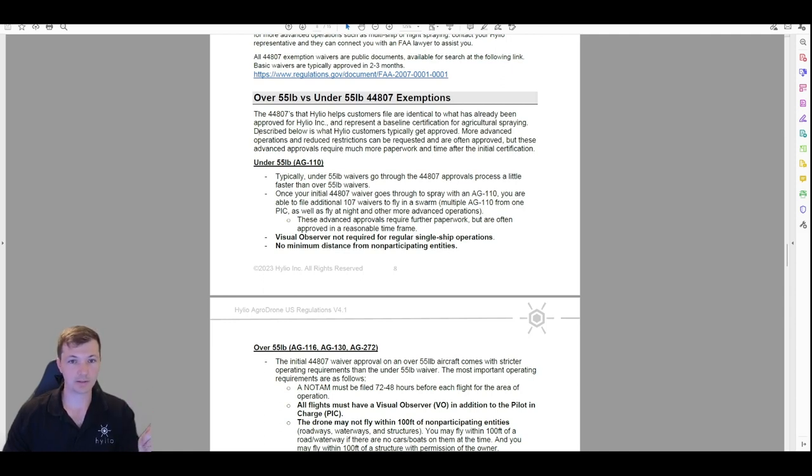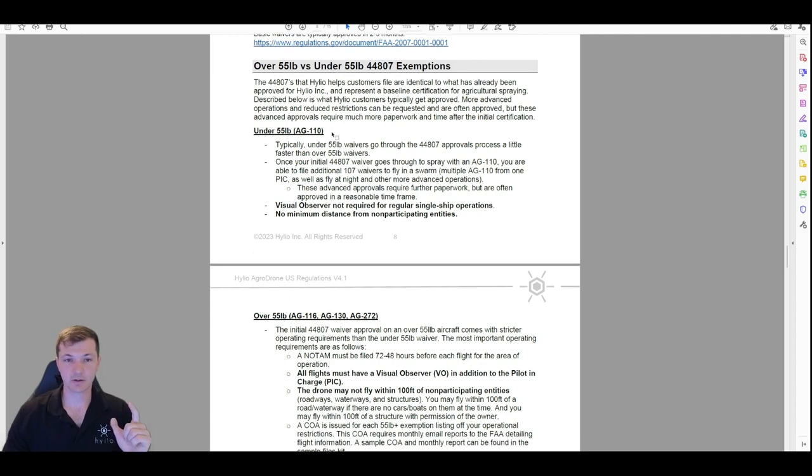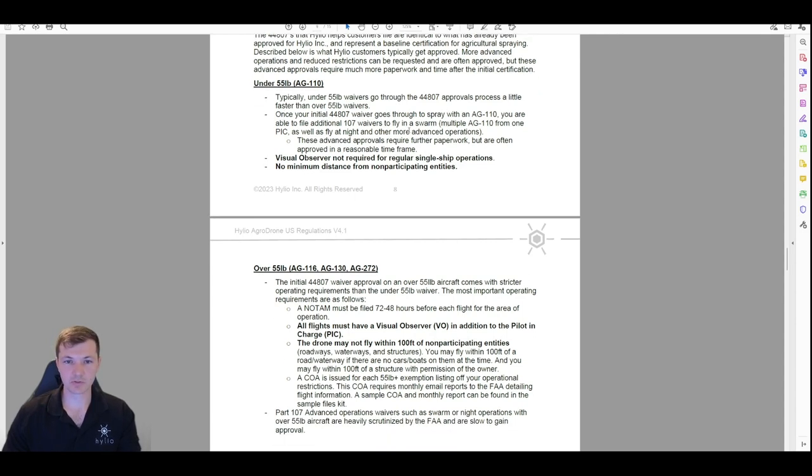You need to be planning ahead — if you're buying a drone and want to operate legally, make sure you've purchased your drone in time and gotten all this stuff done. The first model is the AG10, our only model under 55 pounds. Everything we'll talk about here basically applies to any waiver approved for spray drones — this is the industry standard right now. Under 55-pound drones usually go through a little faster, sometimes two to three months instead of three to four.